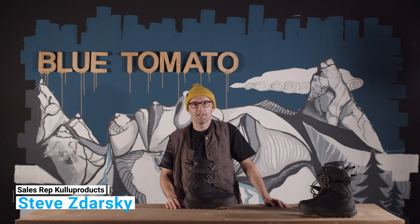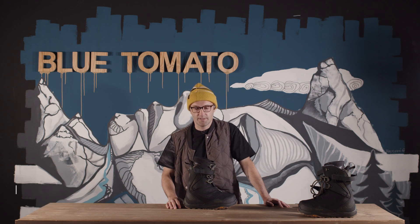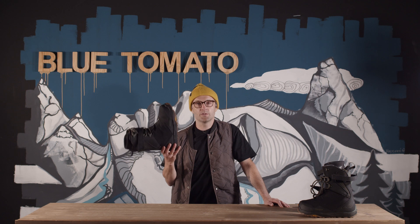Hi, thank you for tuning in. My name is Steve from 32 and I'm going to introduce you to Jeremy Jones' second splitboard boot, the Team 2 Jones.